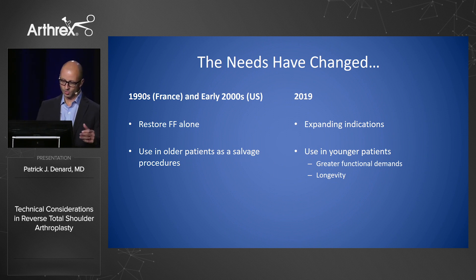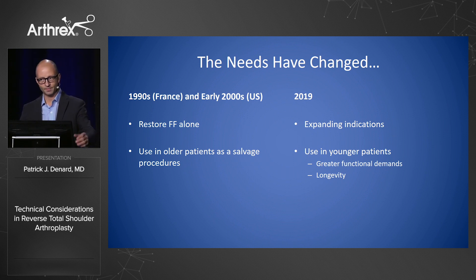Rob said we want to use this in older patients, and that's true. But oftentimes you do not have another solution, and reverse is what you have to rely on.